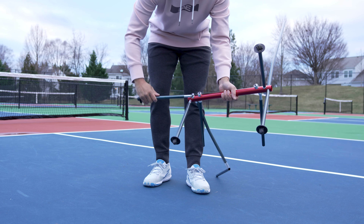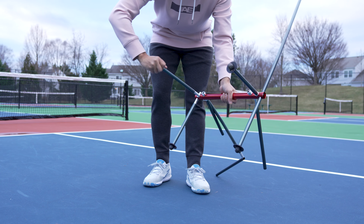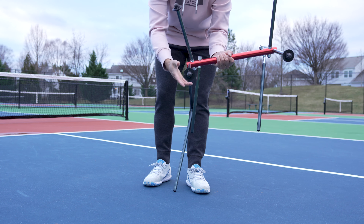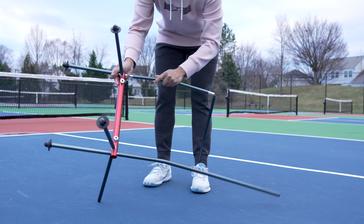You might notice that on the backrest of the chair there looks to be a bend or a curve. Don't worry, this is by design to help with setup and provide a more comfortable sitting experience.